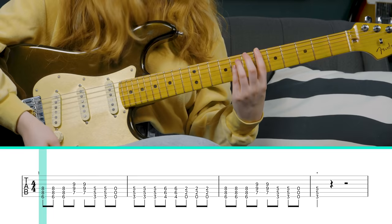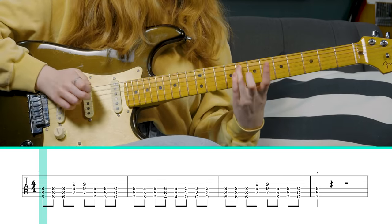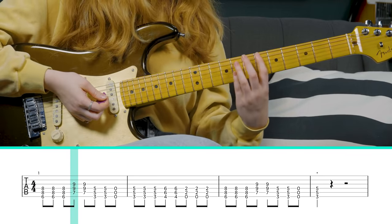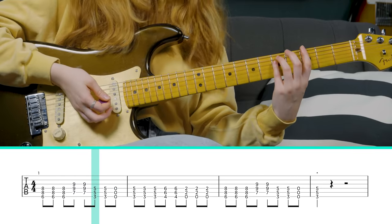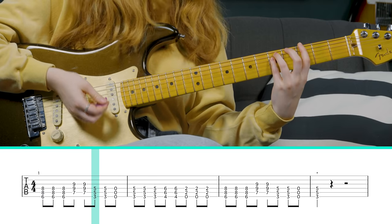This song is tuned down to E-flat as the whole album was, but I'm going to teach it in standard tuning. We're going to start with a power chord on the 6th fret of the low E string — a three-finger power chord — and play it three times. Then we're going to jump up a tritone to the 7th fret of the A string, and then jump all the way down to the 3rd fret of the low E string, where you end up playing that 3rd fret twice.